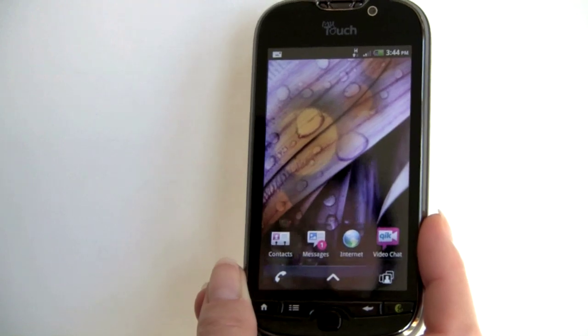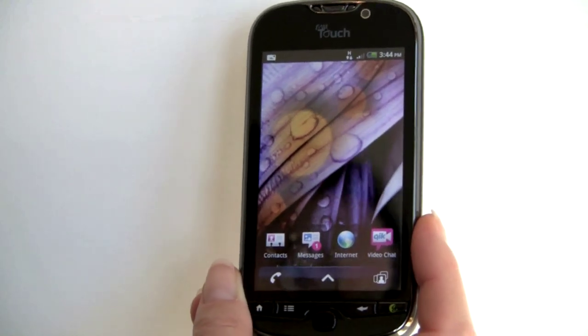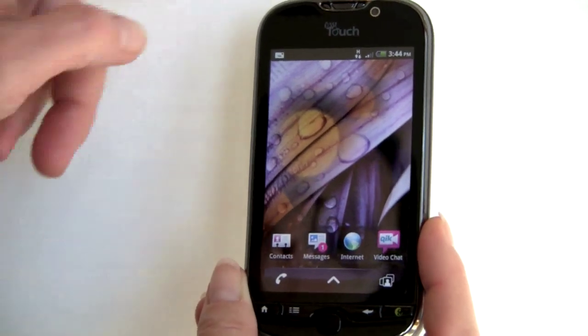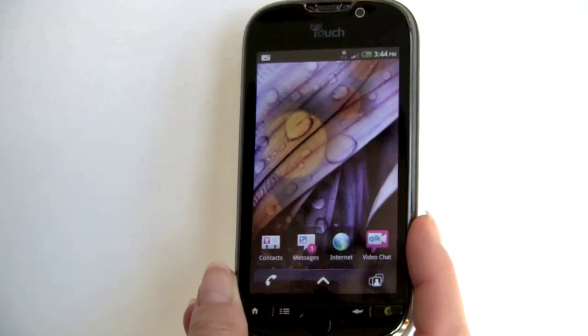T-Mobile has added quick video chat here. Unfortunately, that's not going to be ready until November 3rd when the phone launches, so we haven't been able to test it, but it makes use of the front-facing camera for video calls.